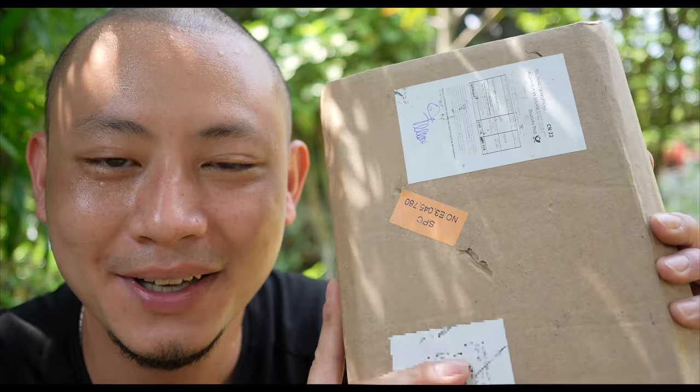As per all my past reviews, this is not a sponsored product nor video. Alright, let's open this up and take a look inside.